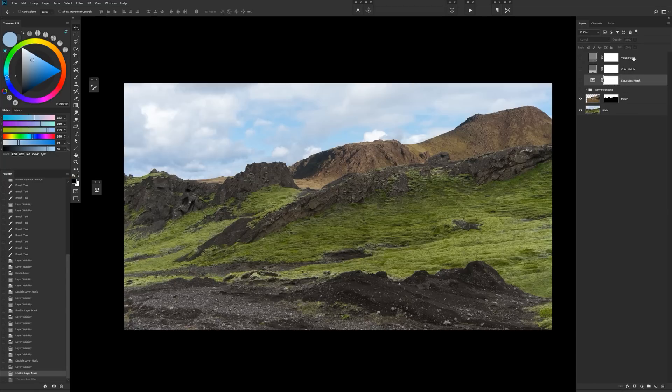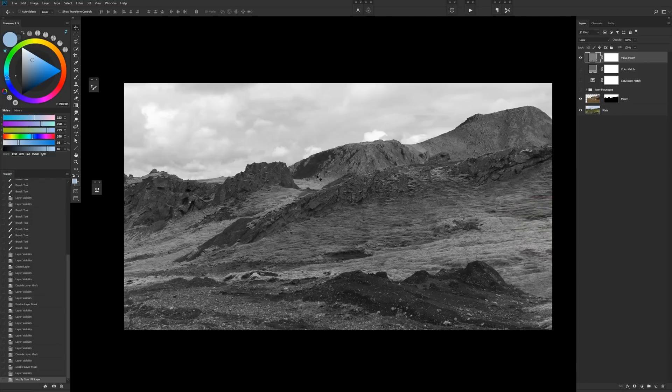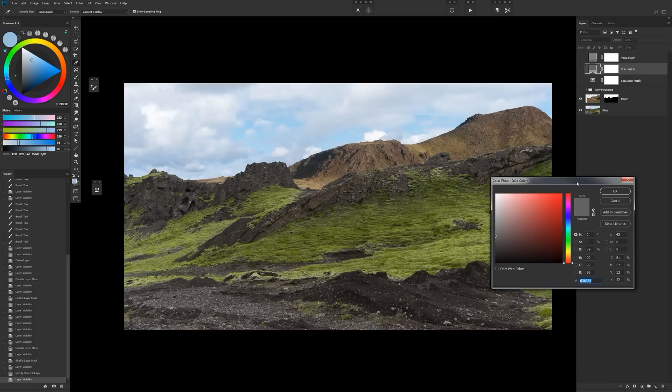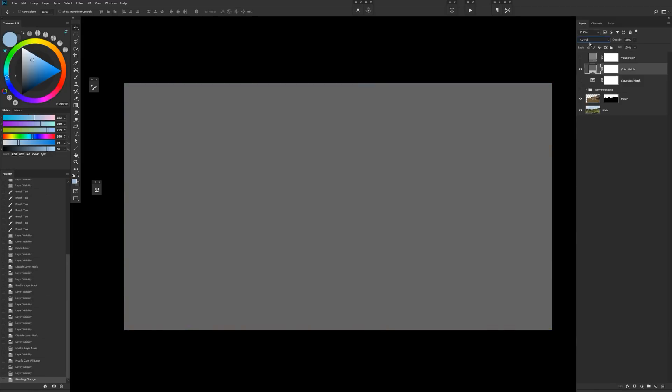I'm going to go through these three adjustment layers. When you're color correcting, there are three things that matter: hue, saturation, and value. Right now you can see that the value is actually looking pretty good. For this particular layer it's a solid color adjustment layer set to neutral gray — that helps us check our values very easily. The other one is a color match layer, also a solid color layer set to neutral gray, usually 50% gray. This is set to luminosity — when you set it to luminosity, it starts showing us our colors, and you'll see that reddish color coming through. Anything that's sort of gray doesn't have much color or saturation.